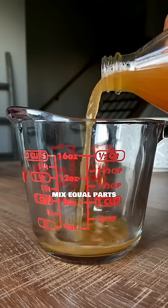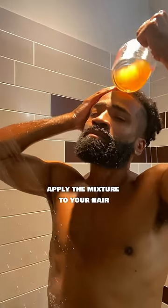Here's the battle plan. Mix equal parts Apple Cider Vinegar and water. After shampooing, apply the mixture to your hair. Let it work its magic for a few minutes, then rinse.